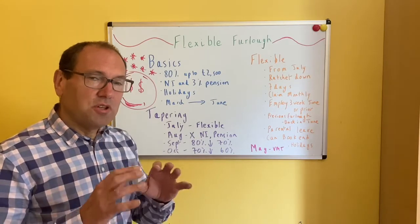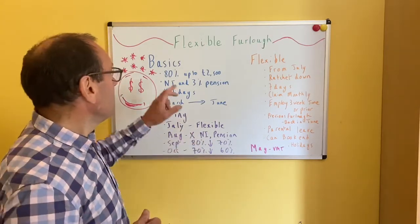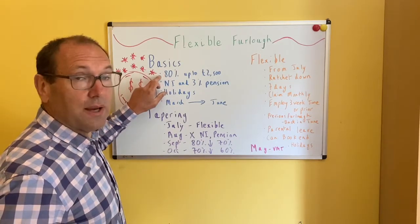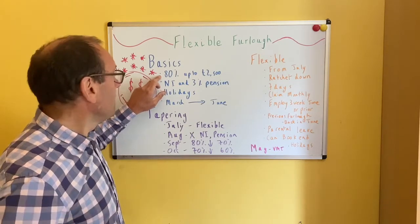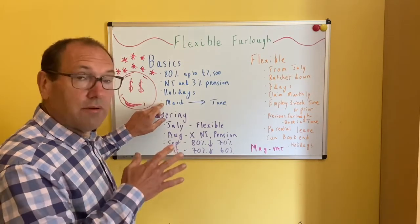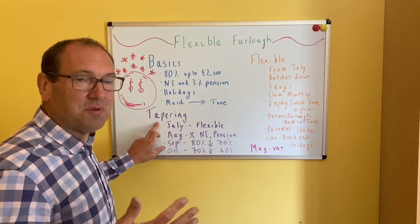The Flexible Furlough Scheme — it's probably just worth recapping on the scheme as it is before we go on to the changes that are being made. So if you remember the basics of the furlough scheme, you can receive money back from the government if you pay your staff while they're not working. You receive up to 80%, up to £2,500 of their salary. You get their national insurance and pensions back. You can claim if they've got a holiday period during that time. The main scheme lasts from March till June, and then the changes start — there is tapering and changes from July onwards.